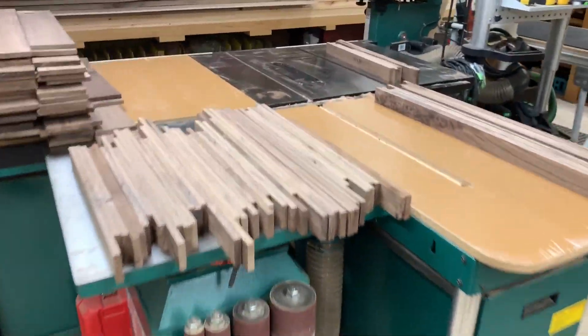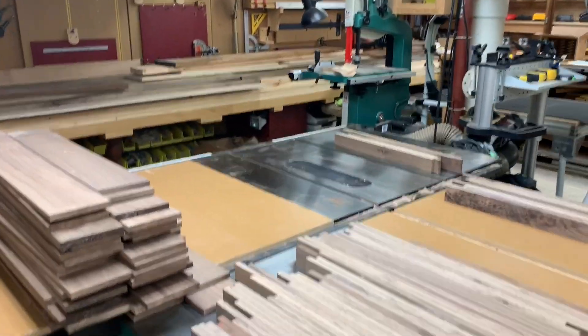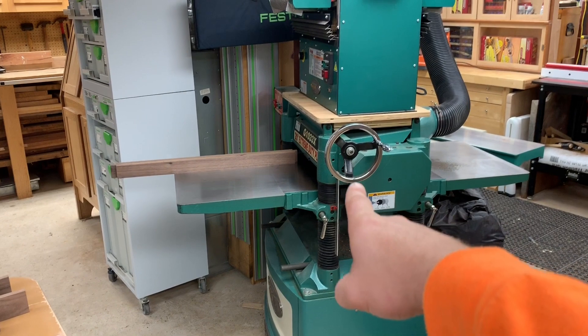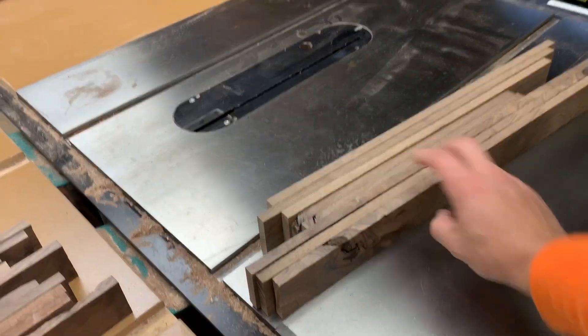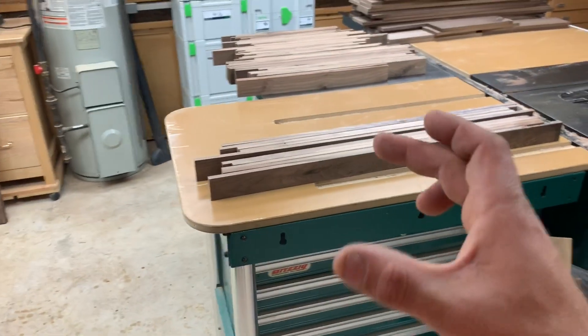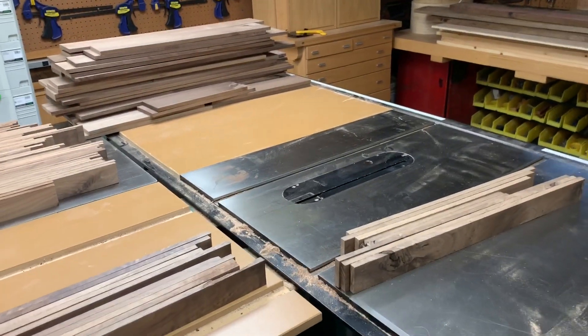It's a rainy day guys, absolutely miserable outside, so I'm down in the shop working away on the remaining 38 boxes. I wanted to share real quick how I use the planer to rip boards to width. In this case I have so many multiple small parts and sides on these drawer boxes, so I'm using the planer for my final width.